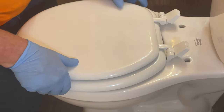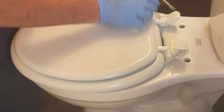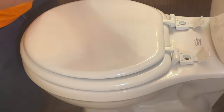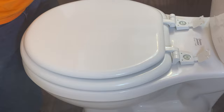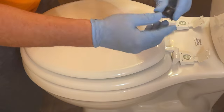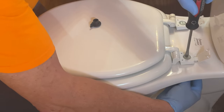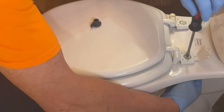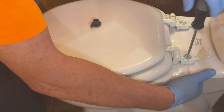Then we have our new toilet seat. Just drop your bolts down through. Now if you look at these nuts, there's kind of a rounded side and a flat side. The rounded side goes up towards the toilet. Put those on the bottom and then just tighten it down. Once you get almost right to the top, these nuts will hold by themselves because those little wings will hit the side of the toilet.